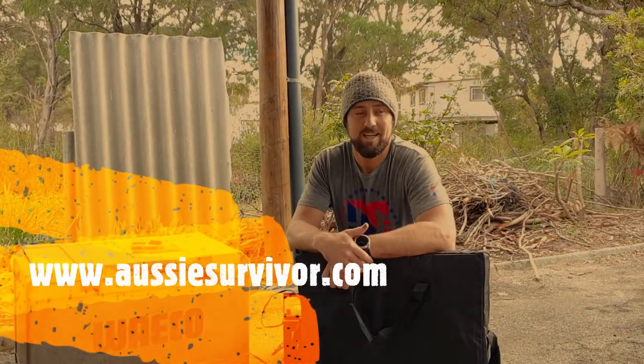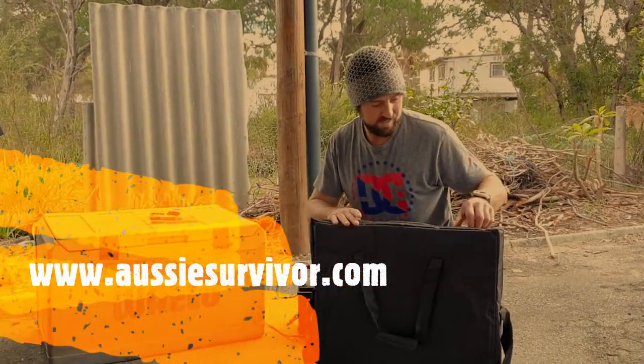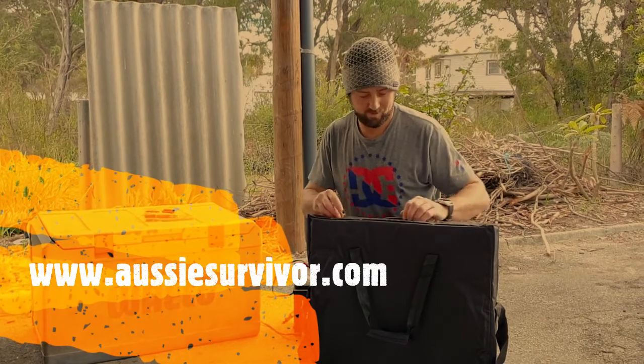G'day guys, it's Paul here from Aussie Survivor again, just doing the OdFrid solar panel, 100 watt folding panel.